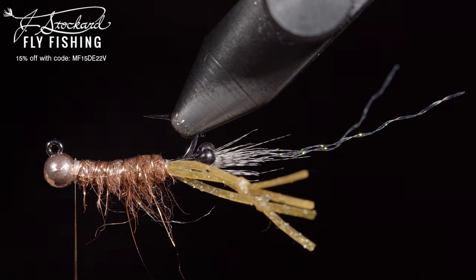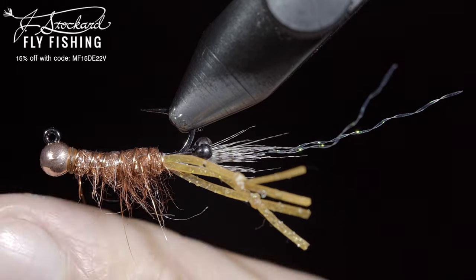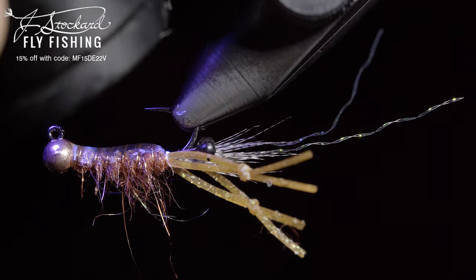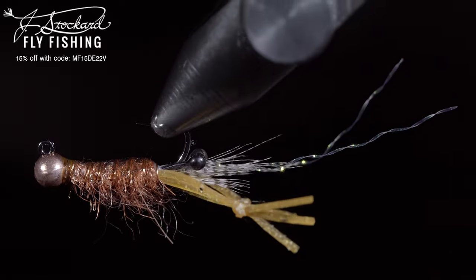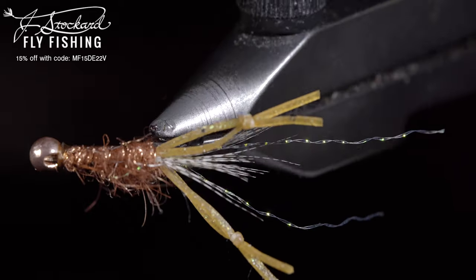Use a tan permanent marker to color in your thread, and whip finish to hold everything in place. If you'd like to tie this fly, you can pick up all the needed materials from the Jay Stockard website listed below. Additionally, Jay Stockard has provided a $25 gift card for one lucky winner. To win, all you have to do is like the video, click subscribe, and comment hashtag Jay Stockard below.